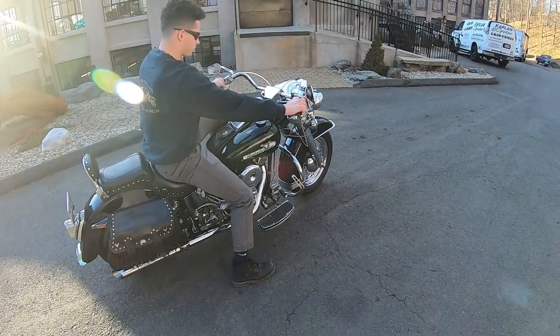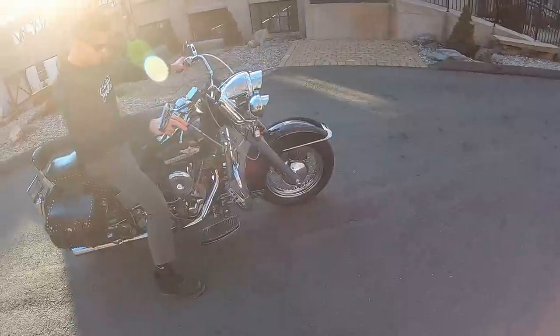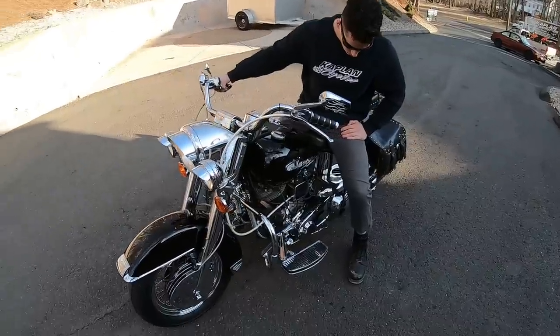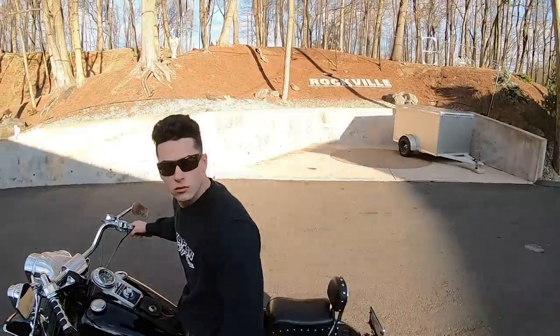A lot of time and money was put into this bike - over ten grand. The engine's been completely rebuilt, the front end's all chromed out, it's got new tires on it, the running lights and headlights are all chromed out, it's got a new paint job, and the exhaust is awesome.